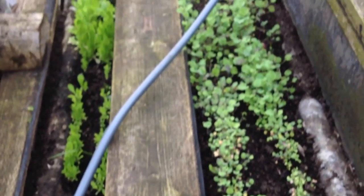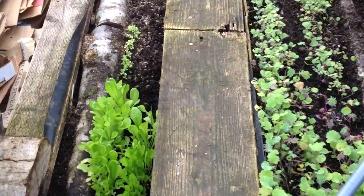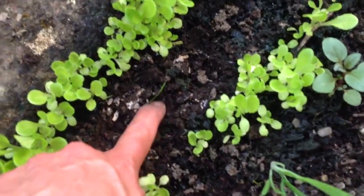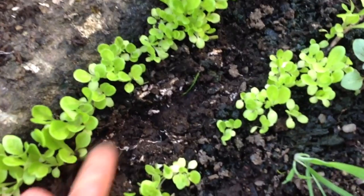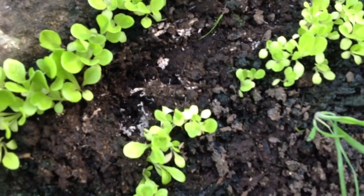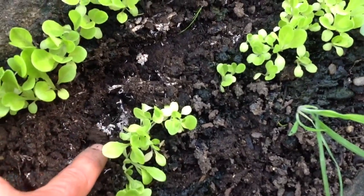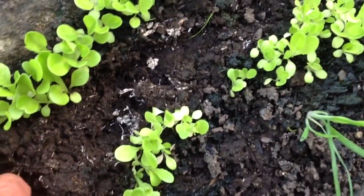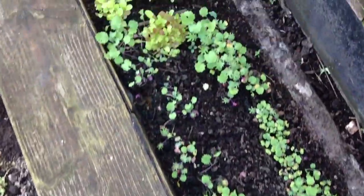A little over three months ago I put a few truckloads of cardboard in these beds through the area, pretty deep. Wood chips and cardboard. Now you can see the mycelium is doing really well.